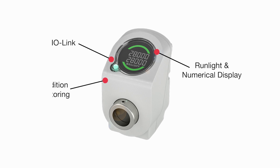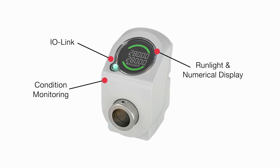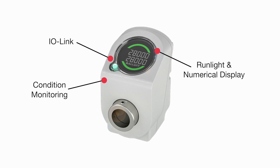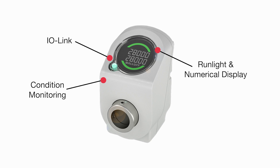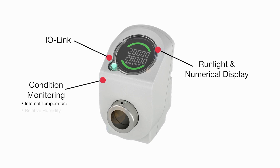Diagnostics and condition monitoring capabilities in the sensor measure machine performance and can be used to alert the user to issues that could cause unplanned downtime. Condition monitoring functions enable simultaneous monitoring of several critical operating conditions, including internal temperature and relative humidity.